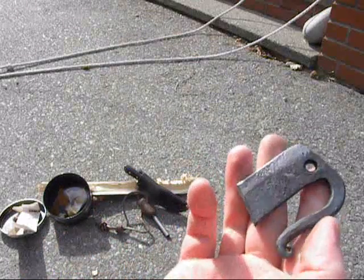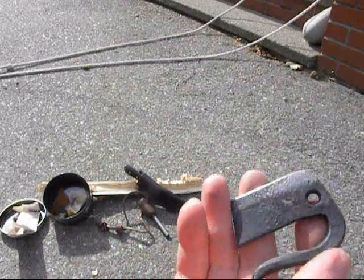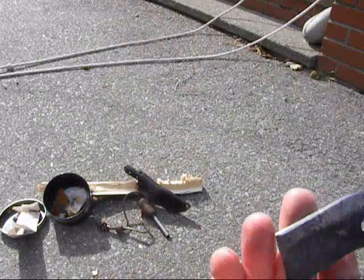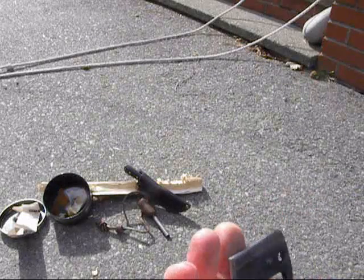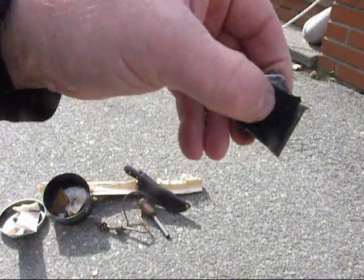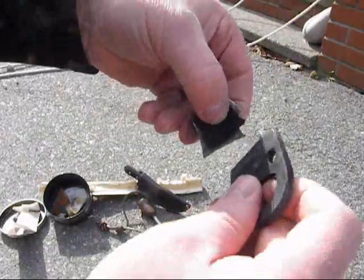I appreciate it, Matt, and thank you — you're definitely a craftsman. I gave him a call and he said that he hasn't tried it, so I'm going to give it a shot with some flint and steel and a piece of charcoal. Let's see what we got.